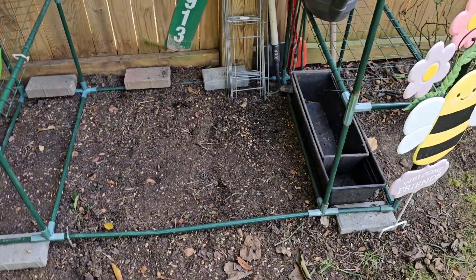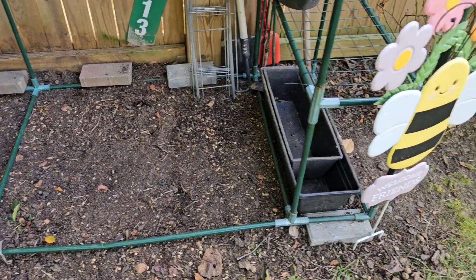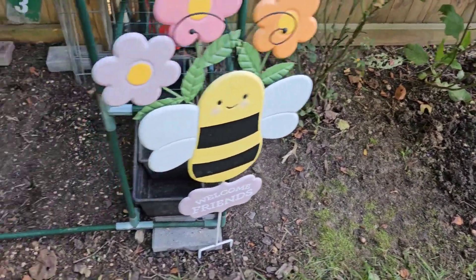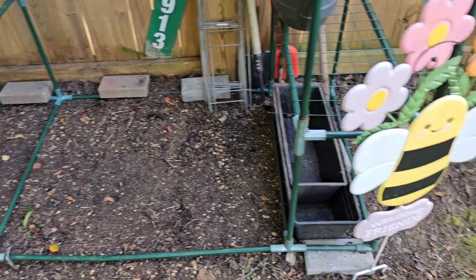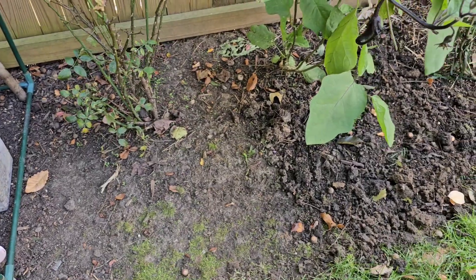I've tilled the soil in a lot of places and put down cover crop seeds. I'm hoping that over the winter we get some nice green plants in there that I can turn over into the soil in the spring.